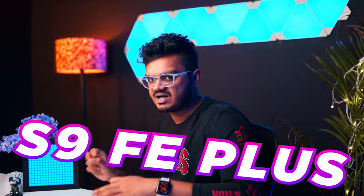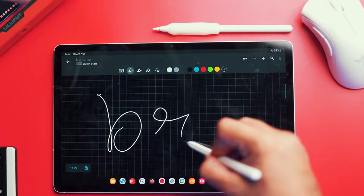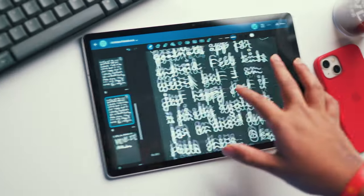Samsung Galaxy Tab S9 FE Plus. I have been using it for two weeks and today I'll be sharing my experience. My favorite part about Samsung tablets is that you get the S Pen right out of the box, unlike other brands where you have to buy them separately. If you are looking for an upfront conclusion, this tablet was able to fulfill all my entertainment and productive needs quite nicely, but it struggled at times when it came to performance.